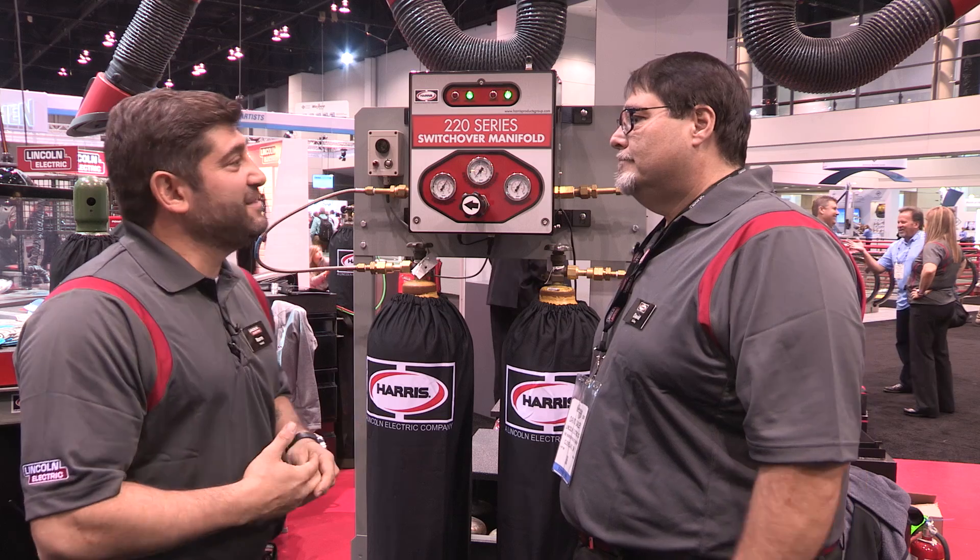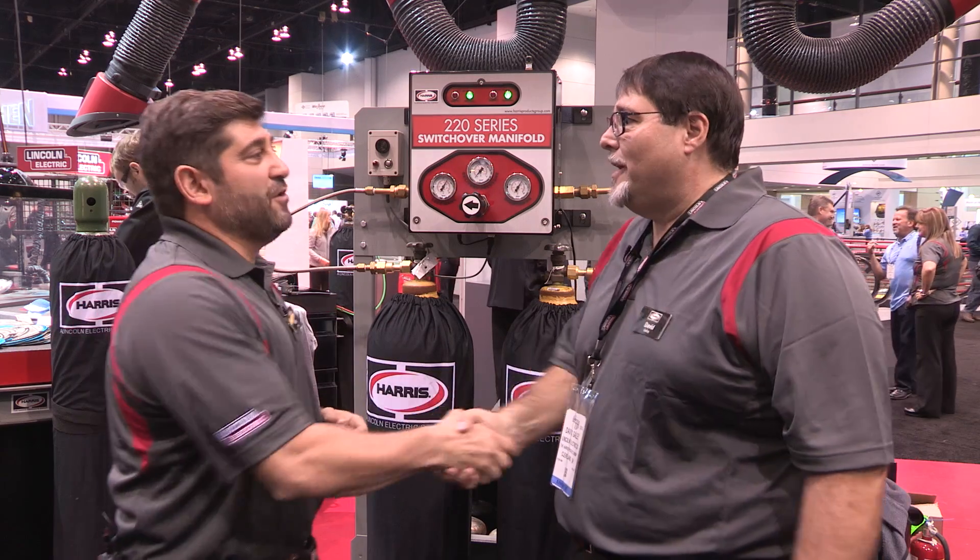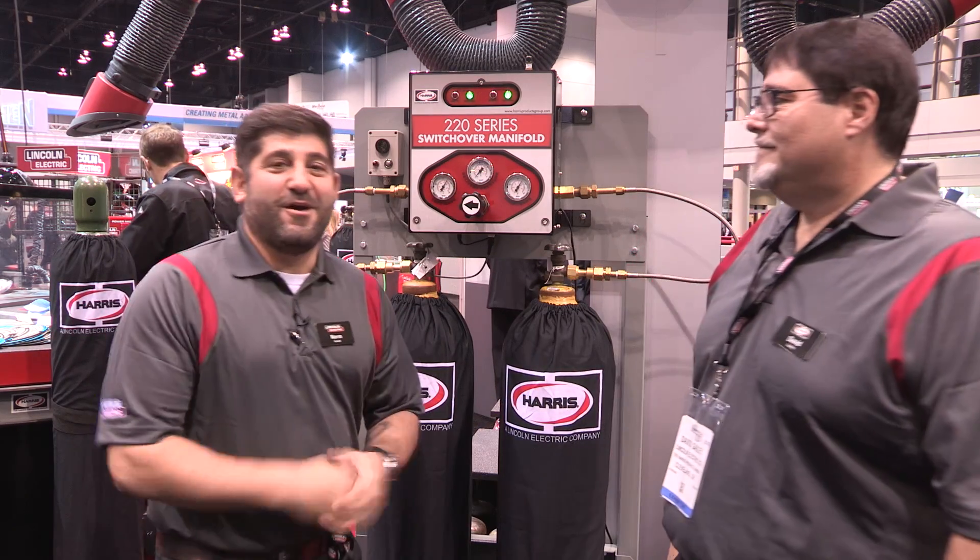Fantastic. David, we really want to thank you for taking the time to talk with us. Thanks, Norm. We look forward to a successful year. Remember to go to www.LincolnElectric.com for any other questions. We look forward to seeing you here at Fabtech 2015.